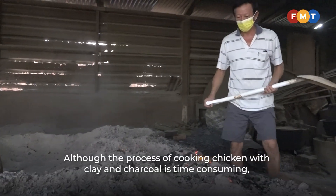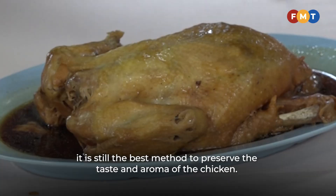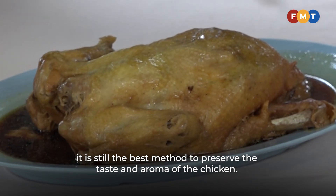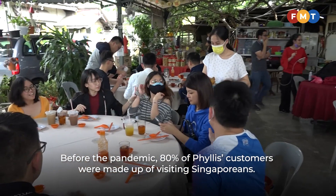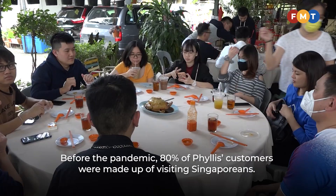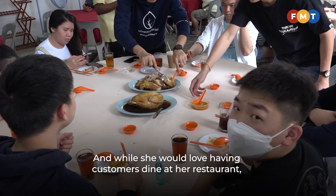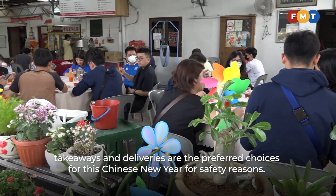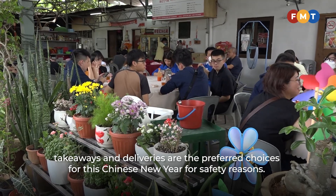Although the process of cooking chicken with clay and charcoal is time-consuming, it is still the best method to preserve the taste and aroma of the chicken. Before the pandemic, 80% of Phyllis' customers were visiting Singaporeans. While she would love having customers dine at her restaurant, takeaways and deliveries are the preferred choices this Chinese New Year for safety reasons.